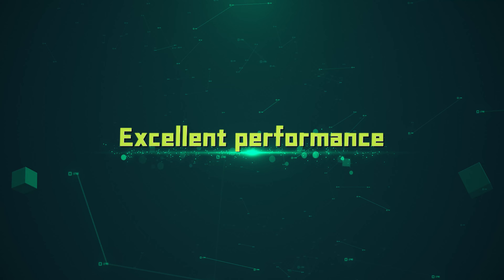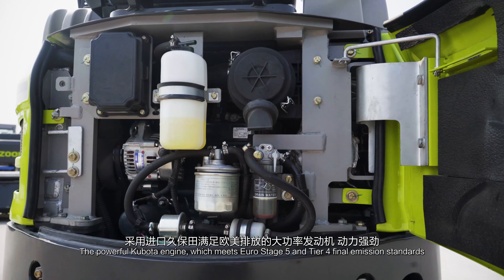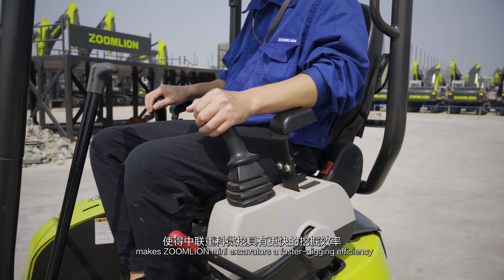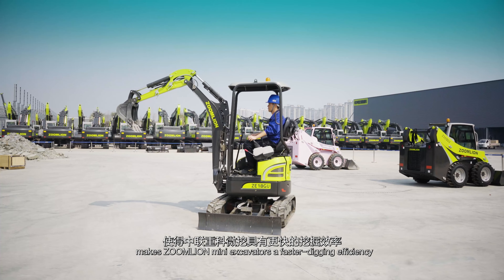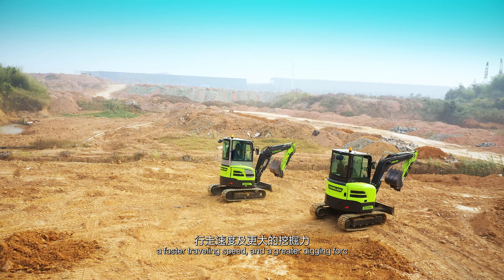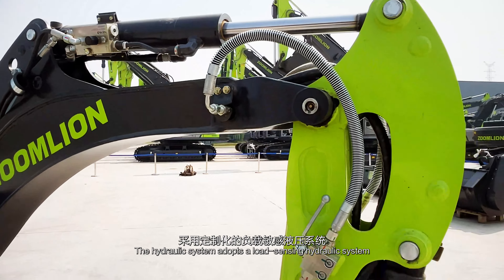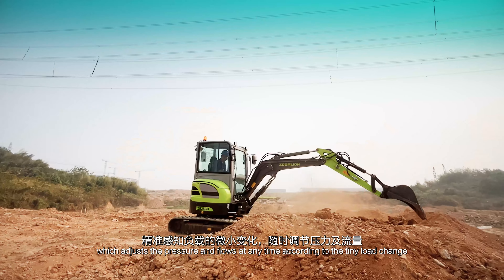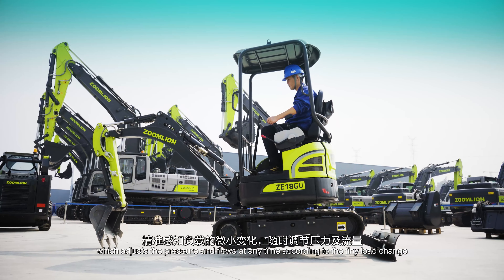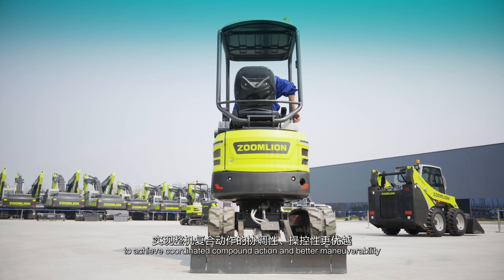The powerful Kubota engine, which meets Euro Stage 5 and Tier 4 final emission standards, gives Zoomlion Mini Excavators faster digging efficiency, faster traveling speed, and greater digging force. The hydraulic system adopts a load sensing hydraulic system, which adjusts the pressure and flow at any time according to the load change, to achieve coordinated compound action and better maneuverability.